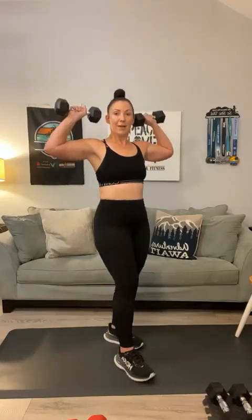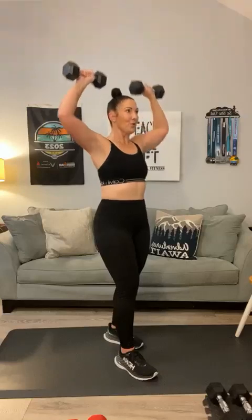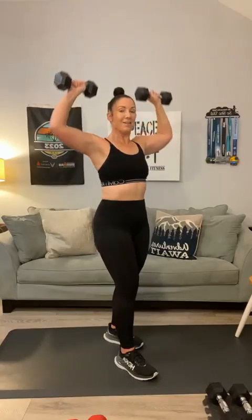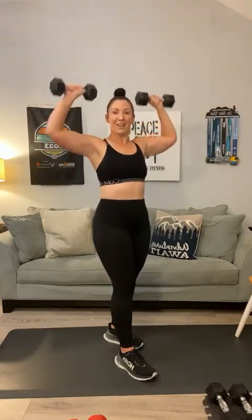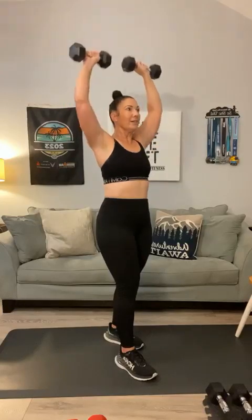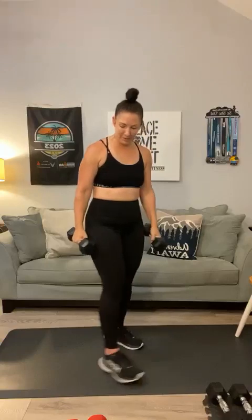Bring those weights up — keep the elbows high. Overhead press: 1, 2, 3, 4, 5, 6, try to get a full extension out of those arms, 7, 8, 9, 10, 11, 12. Bring it down. How did that round go? Whatever weight you chose, can you go heavier or do you want to stay right there?